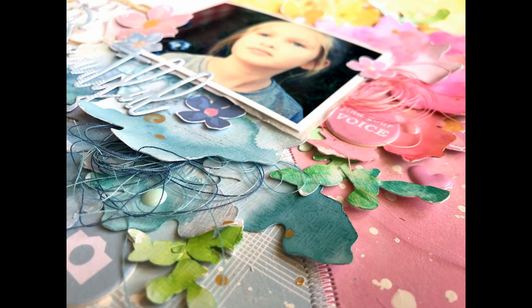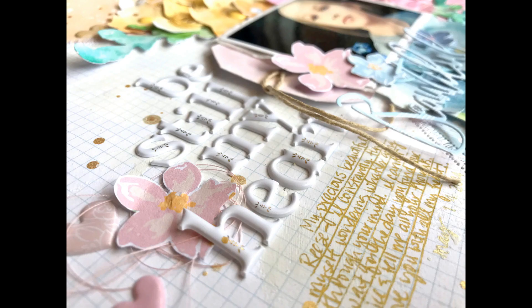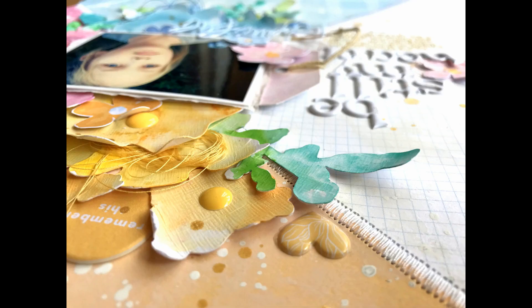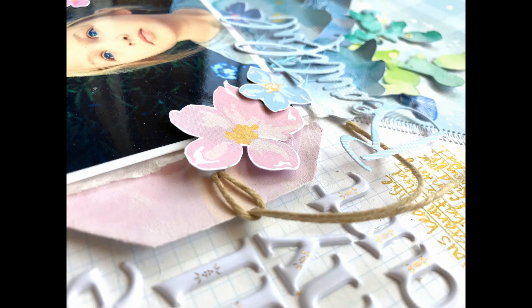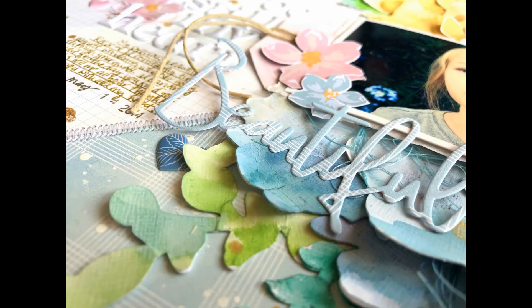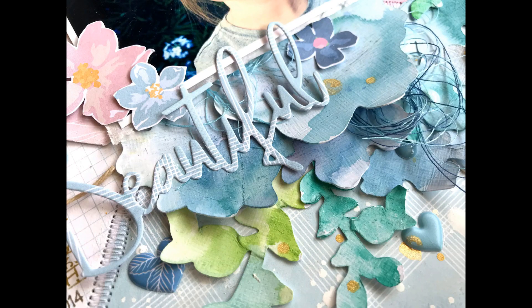I'm going to link everything down below, but it's in the Pinkfresh Studio store under cut files — it's called Plant Kindness. There are also free cut files, so make sure you check the Pinkfresh Studio Fans Facebook page because they're always uploading free cut files there. I'll link everything I used down below — all the dies, the collection, everything. Please let me know if you have any questions; I'm more than happy to answer. Thank you so much for watching and I will see you in my next video.